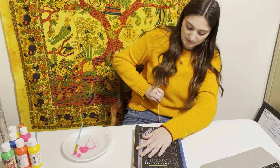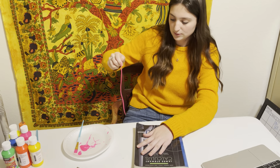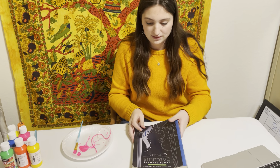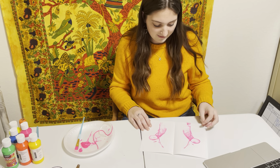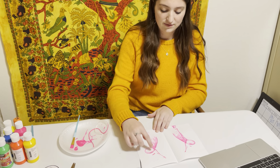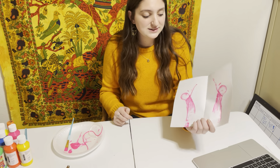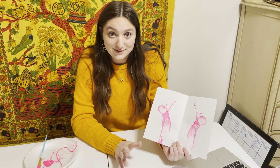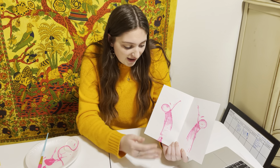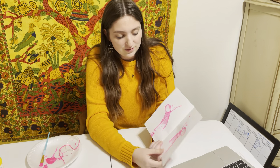Now, as I was watching videos of other people doing this, the firmer you press the more filled in your design will be. And there you go — as you can see, mine is kind of hollow because I didn't press that firmly. But this is the pattern that mine created, and every time it's different, which I think is the most exciting part. It's symmetrical because it's the exact same shape mirrored.